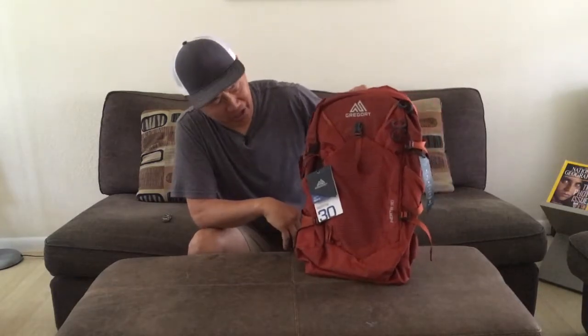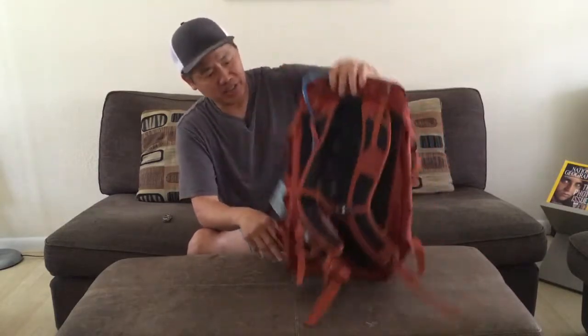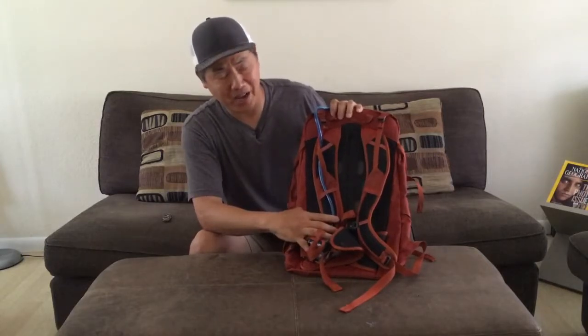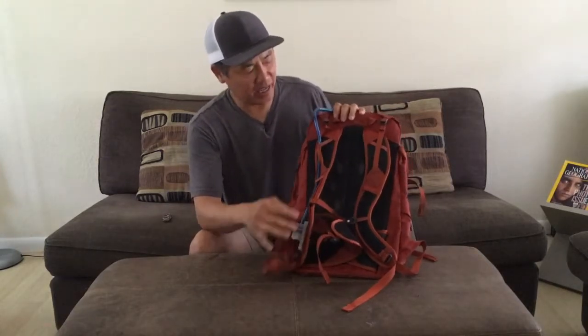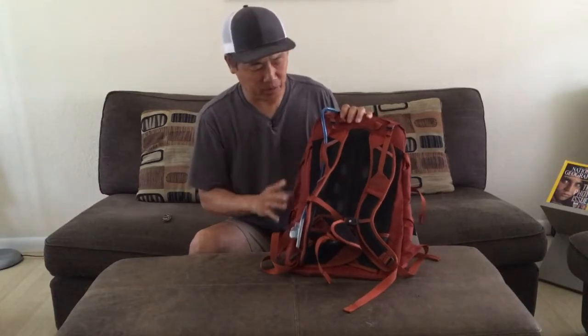So this is called the Gregory Inertia 30. It is a backpack, but it is specifically designed as a hydration backpack, meaning that it has a water bladder and a tube built into this pack. I wanted to kind of just go through it real quick — this is not a review or a test, it's more of a preview.